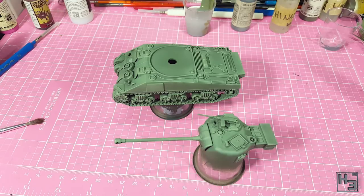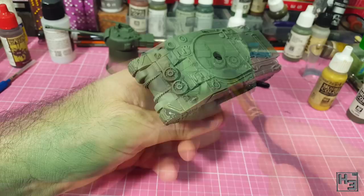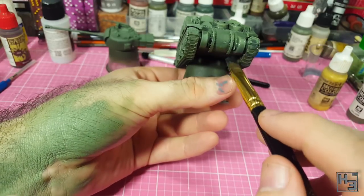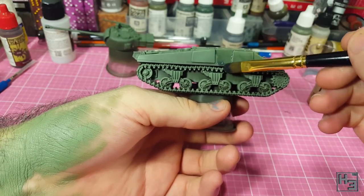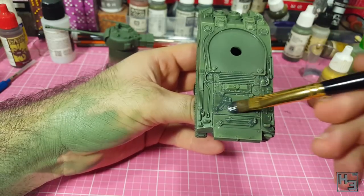At this point I'm looking at the model and thinking it's a little bit too light, though I'm otherwise happy with the highlighting. I decided to try applying a wash of Secret Weapon green black, diluted roughly three quarters green black and one quarter water. I apply this all over the model — or at least where the green is going to be anyway. I try to apply this fairly uniformly, though it will naturally pool up in corners and gaps.